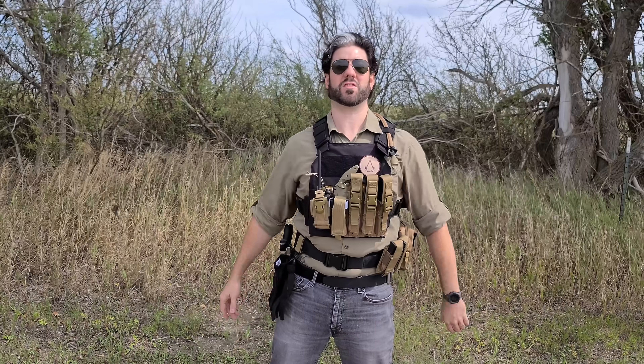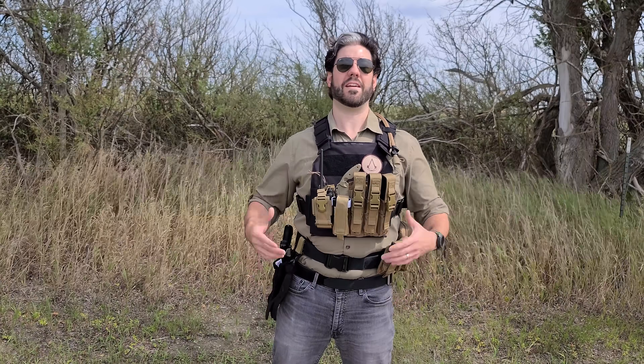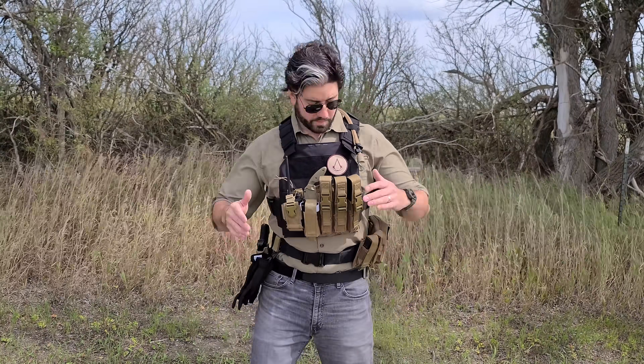This AR500 has a very light, minimalist design and it has Level 3A inserts. They're not hard plates, just inserts, and the reason is that they're lightweight — they will stop certain rounds, mostly handgun. It's not going to stop rifle rounds, but the whole point is to give them the equipment they need more so than to give them something that weighs too much to handle. You're talking about somebody who hasn't had much training or hasn't worn a plate carrier for a long period of time — you probably don't want to give them something that weighs 30 or 40 pounds.